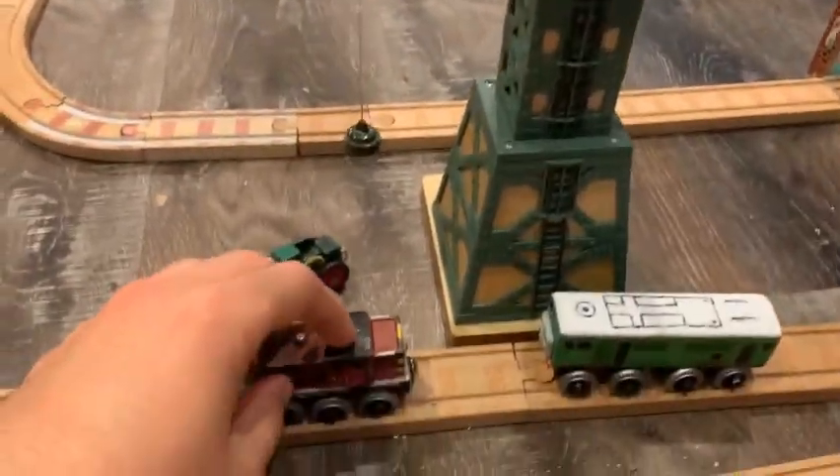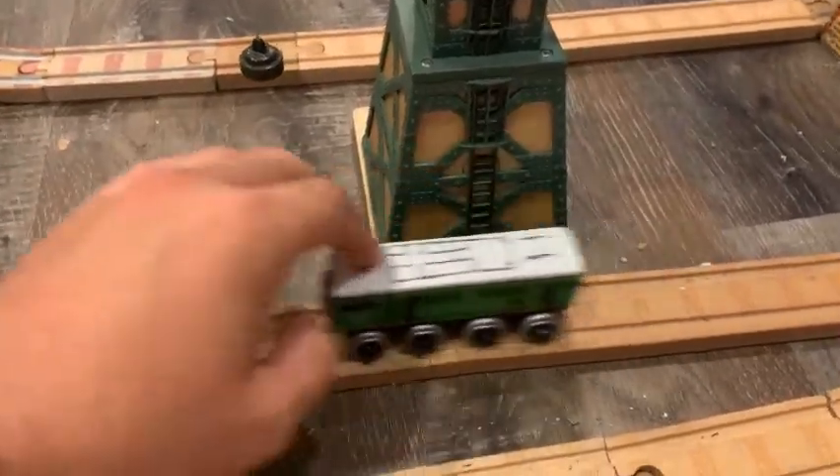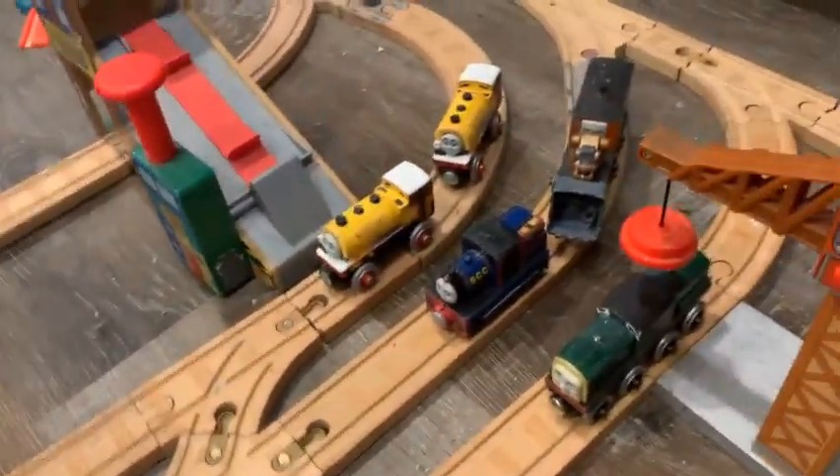Well, that's it for the engines working in the branch line area that aren't part of the clay pits. And also the road vehicles. Now for the clay pits gang.